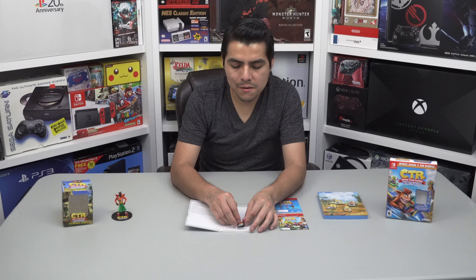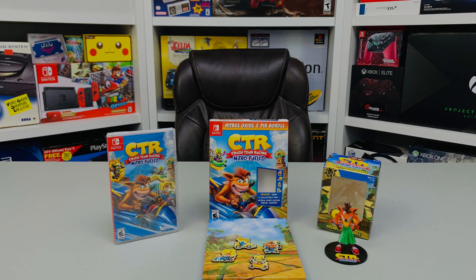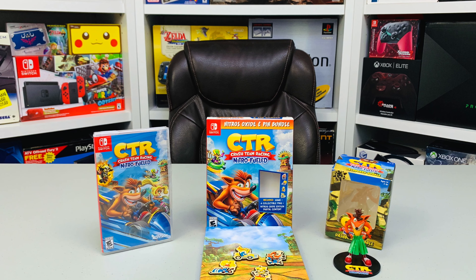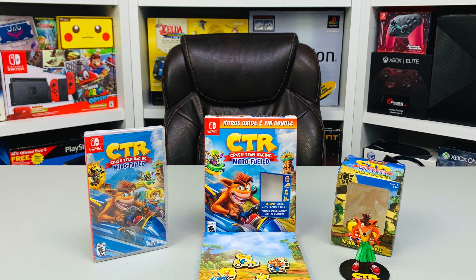And finally, the game! Here is the game — pretty cool. I'm very excited to play this game and relive my childhood memories. I think this is all for this unboxing. Thank you guys for watching the channel and I will see you guys in the next video.